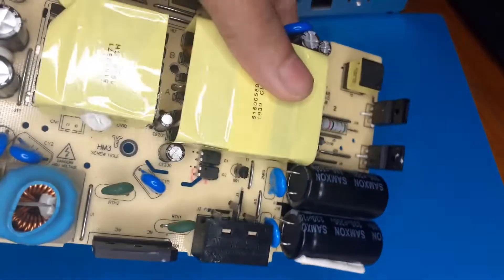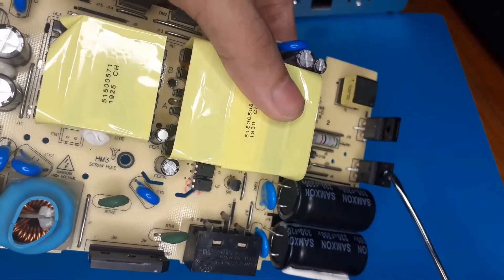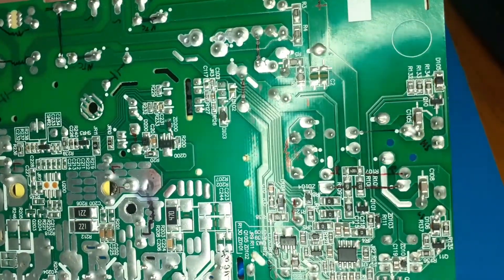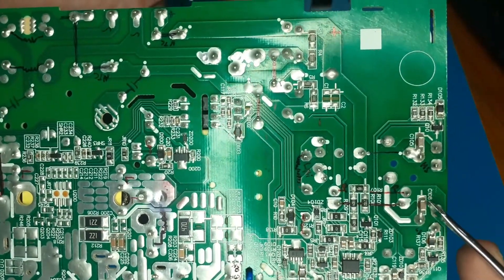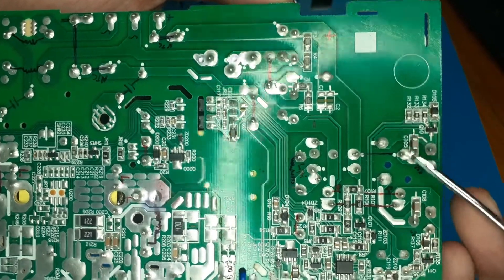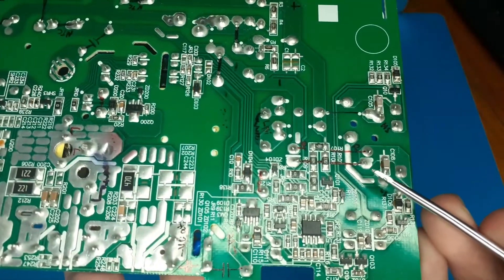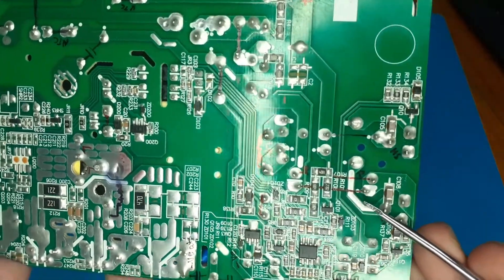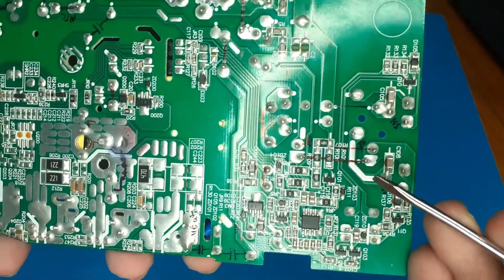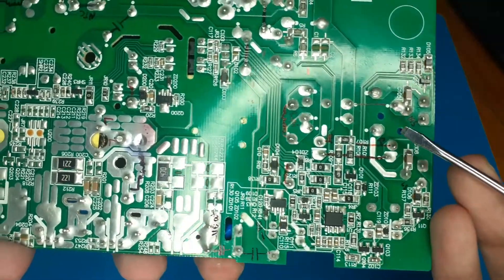More interestingly, these two N-channel MOSFETs actually have capacitors connected across their drain to source. There's a capacitor from drain to source on each. We don't typically put capacitors across drain to source, so maybe they are attempting some sort of soft switching or a different switching scheme.